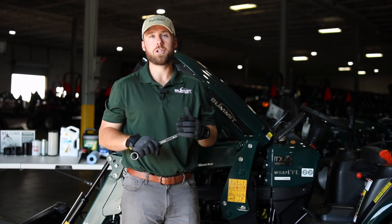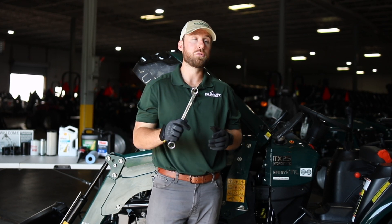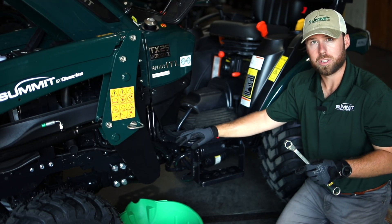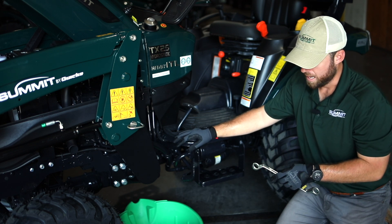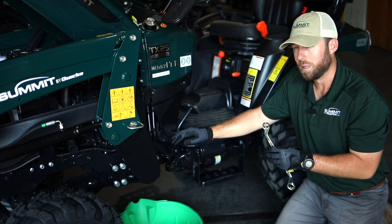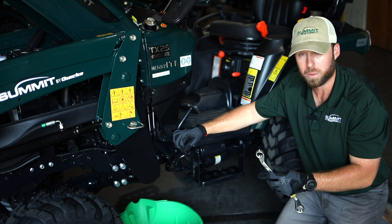We're going to change the engine oil in the TX25H. I got my 22mm wrench that I got out of the owner's box tool kit. I'm going to use this to remove the drain plugs. With the TX25H, the oil pan is a saddle style, which means we have a drain plug on the left side and the right side. I'm going to use my 22mm wrench to remove the drain plug. Something to mention is in assembly, some of the drain plugs are typically painted over, which can make it a little more difficult to take off, but it eventually will give.